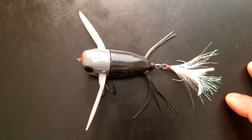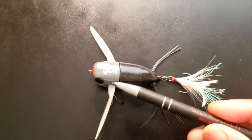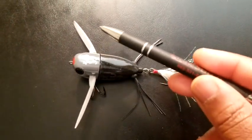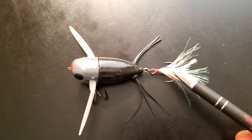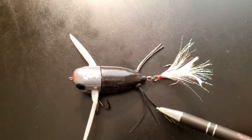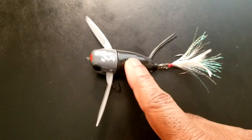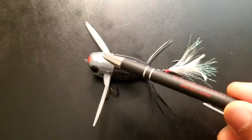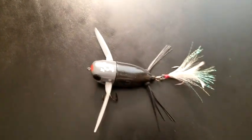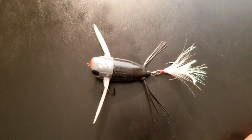All right everybody, here we are taking a closer look at it. As you can see, it's a crawler, and it is about 2.5 inches long, and it's got these plastic crawlers right here. It came with a regular hook, but I put a feather treble hook back here that allowed it to have a little bit more action. It's got its own little legs in the back as well. Something that most people don't realize is that this part is soft, and this part is hard. So when the bass bite down, they're biting down on a softer type of lure.